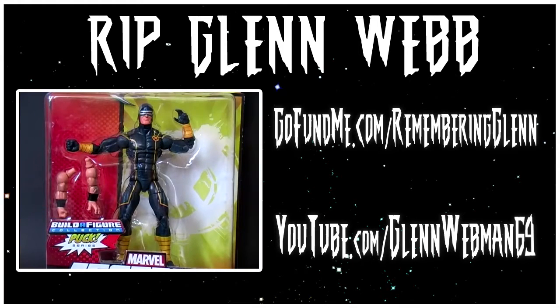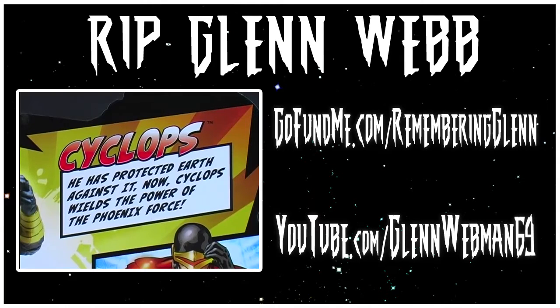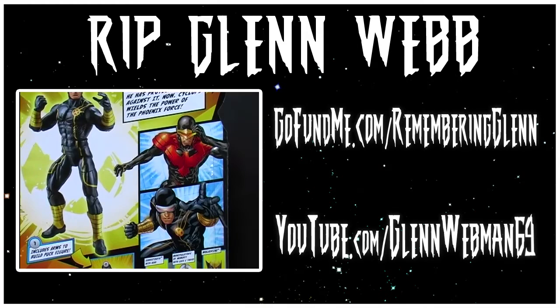If you're not familiar with Glenn, or just want to watch some of his remaining content, visit YouTube.com/GlennWebMan69. The following video was recorded before his death, and therefore my mood was unaffected. So now, if you can, do try to enjoy the review. Thank you.